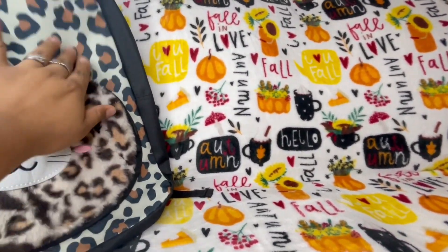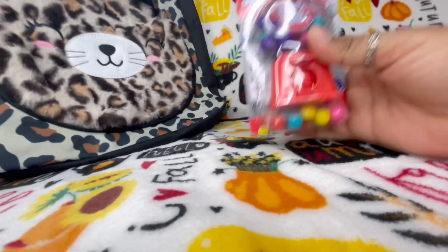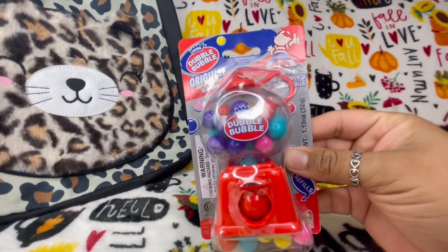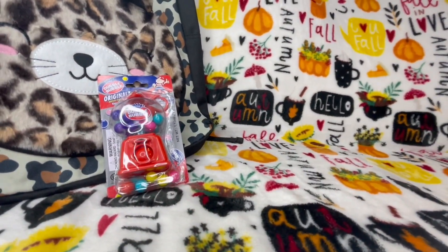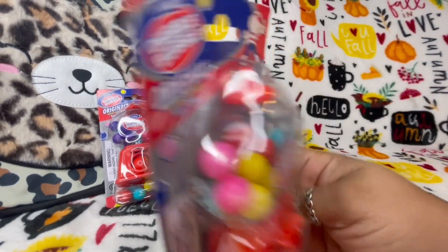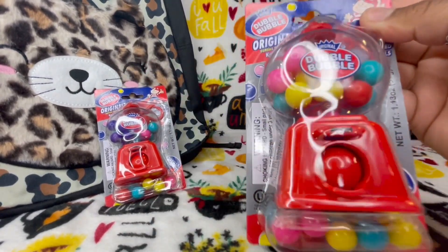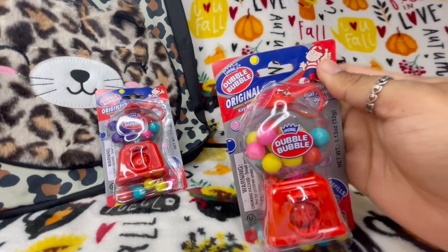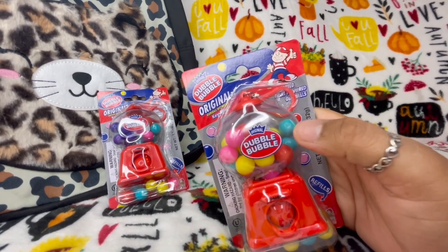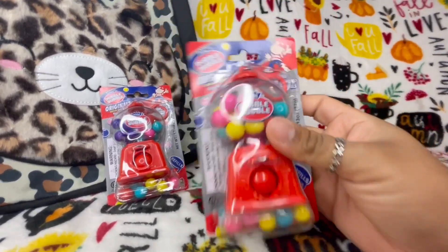I also picked up these cute little bubblegum machines — I picked up two for my kids. They were just so stinking cute. It has a little thing you could even hang on a cute little bag. The little bubblegums from Dollar Tree will actually fit in here really nicely — great for the purse if you're into that.